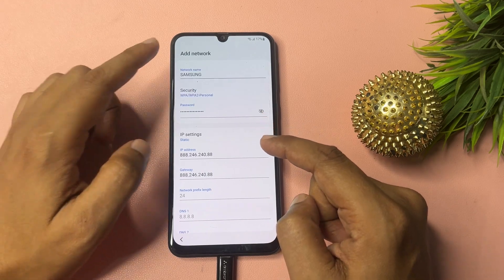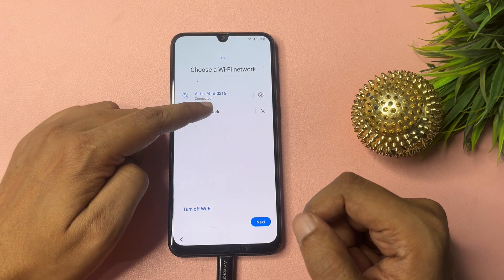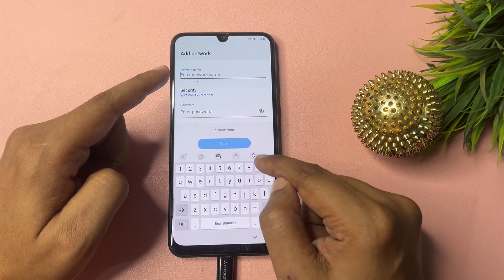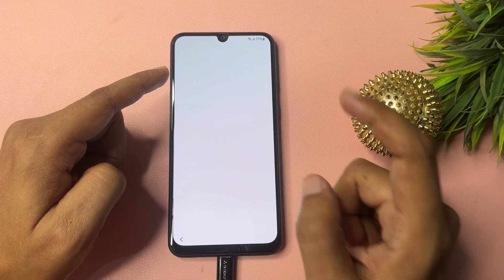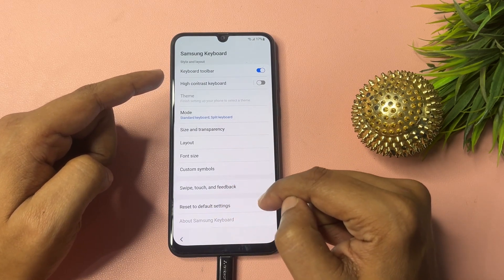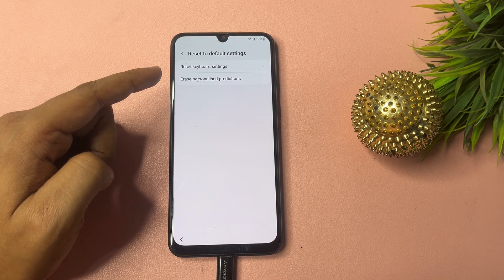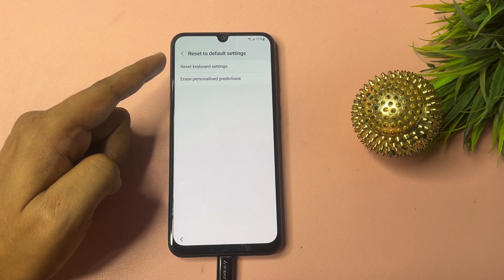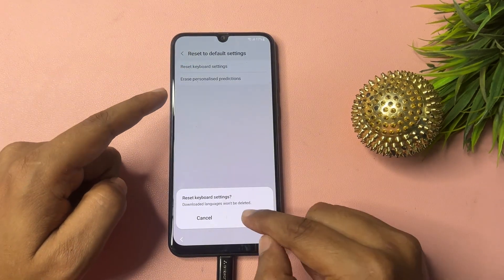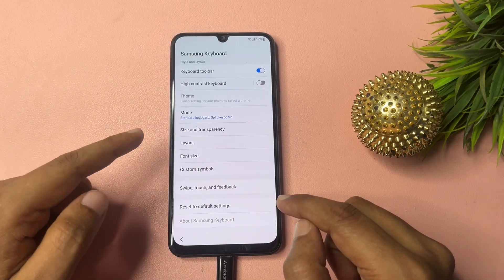Press back, then click 'Add Network' again. You will see a settings option on this page — switch it on. Scroll down and tap 'Reset to Default Settings'. You will get two options: 'Reset Keyboard Settings' and 'Personalized Prediction'. Reset both and erase the personalized prediction settings, then press back.